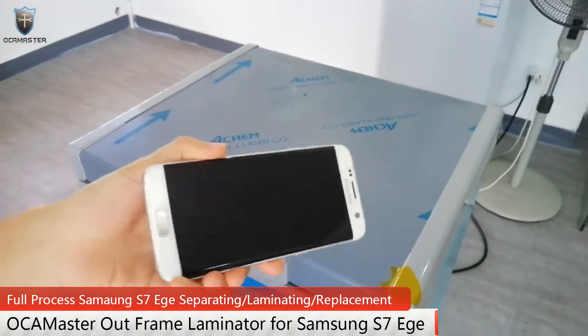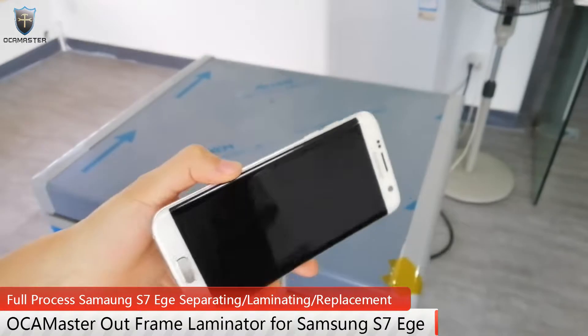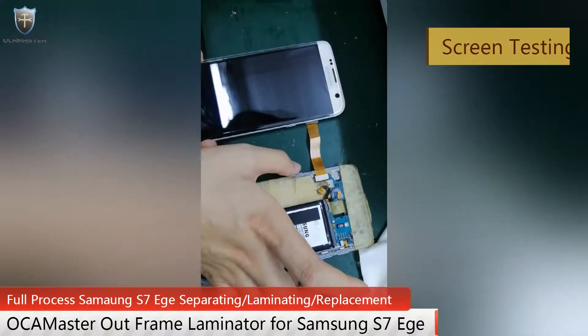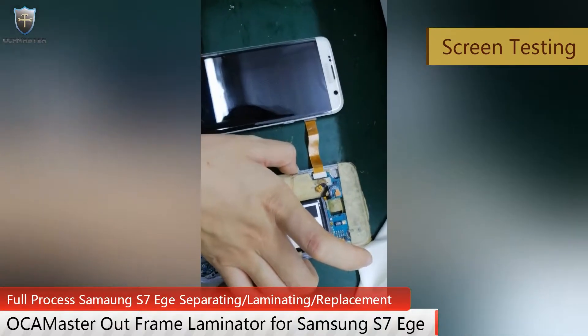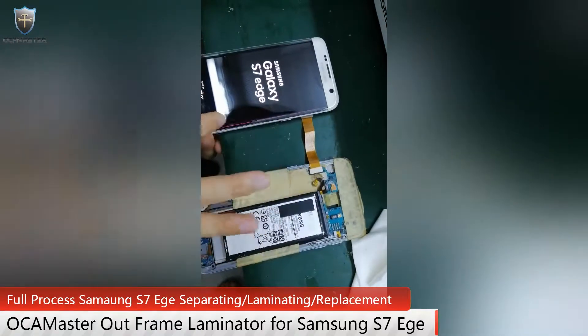Hello everyone, this is Ovena from Okimaster. Today I will do an all-frame eliminator for Samsung S7H. Now let's test this screen. You see, this screen has a little problem.